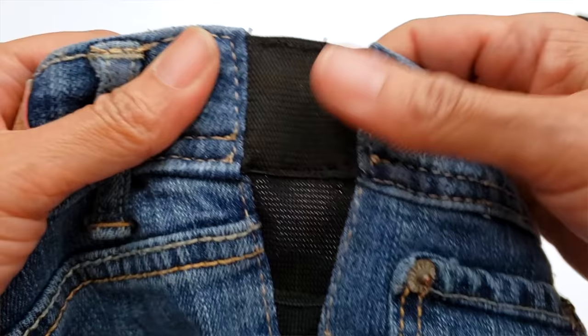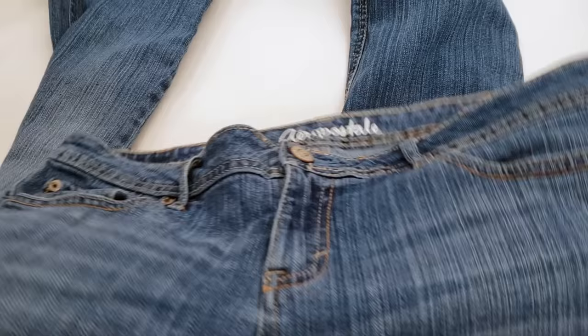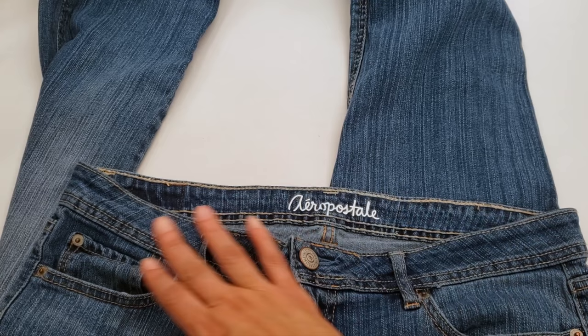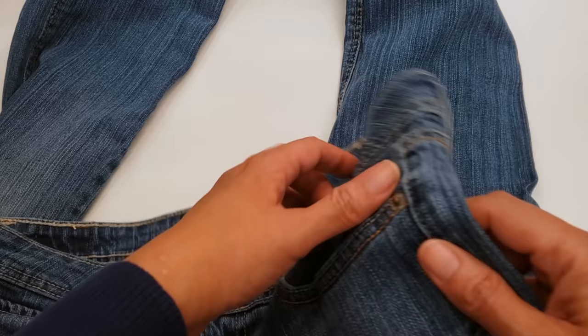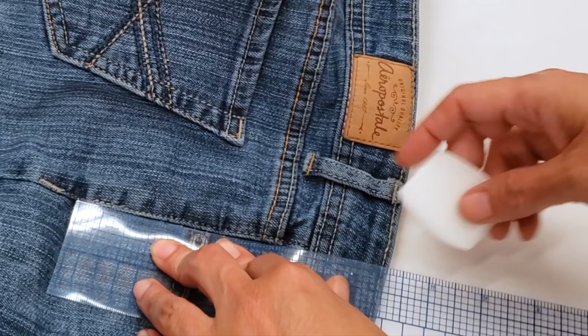Welcome to downtown tailoring. Today's video has been requested many times — we are going to enlarge the waist in jeans using elastic, and we're going to do it in three ways: the professional one, the easy one, and the super duper easy one. These are the jeans I'm going to let out the waist on — around three inches, an inch and a half on each side. I'll show all three ways on the same jeans.